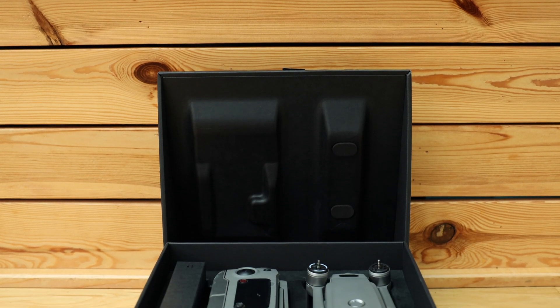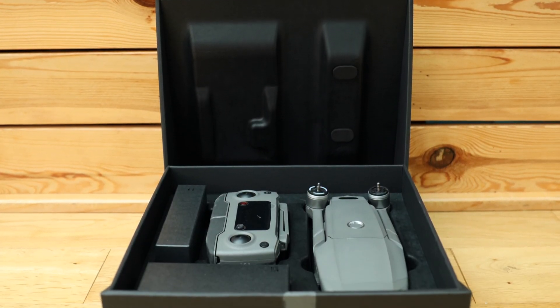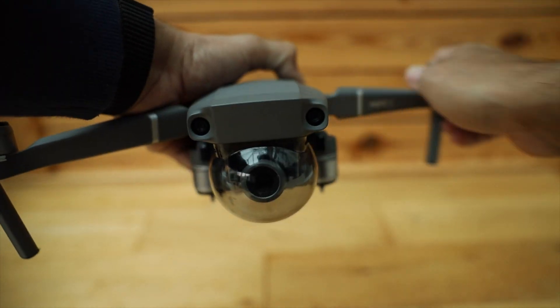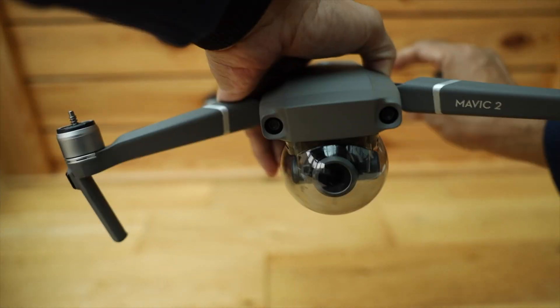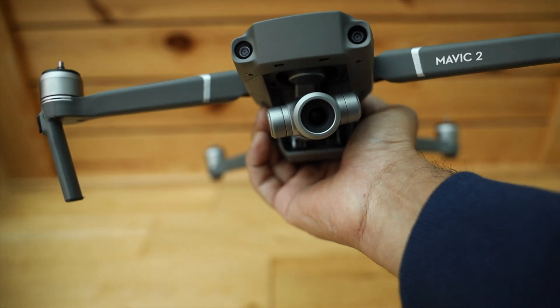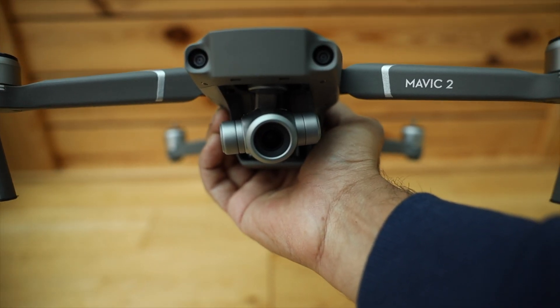Over this time it has performed brilliantly and I have had no issues. I had many flights with this drone but I had no crashes. I believe it's because of my careful flights, but also the 360 avoidance played a very big role.